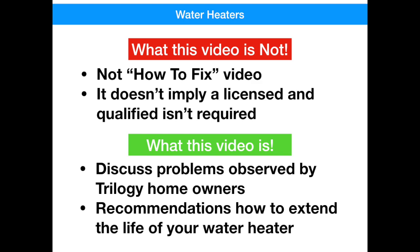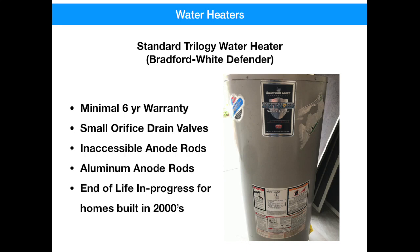Chances are, if you still have your original water heater, it's a Bradford White Defender brand. These only had a six-year warranty. They have small orifice drains, so when you try to flush them, not a lot of the debris comes out. The anode rods were made of cheap materials and were made inaccessible. And if your house was built in the 2000s, chances are pretty good that your warranty has been expired for several years now.